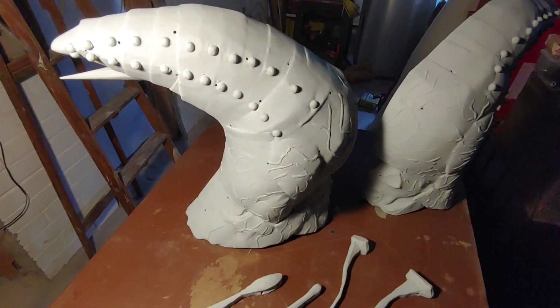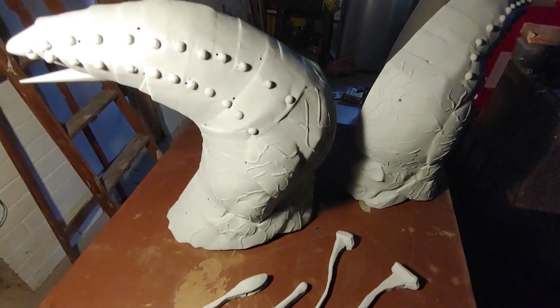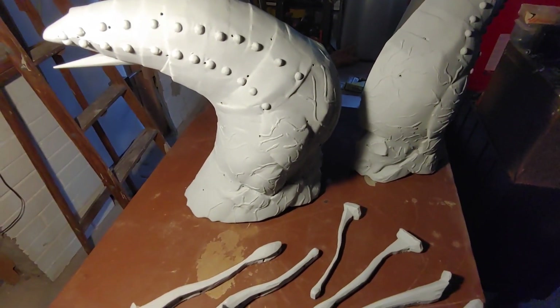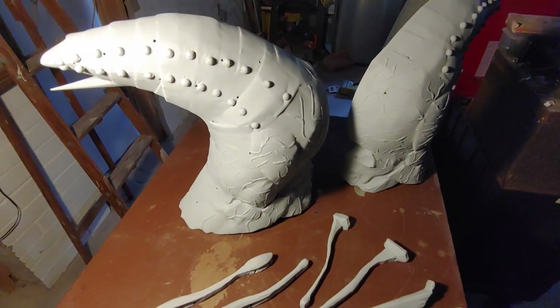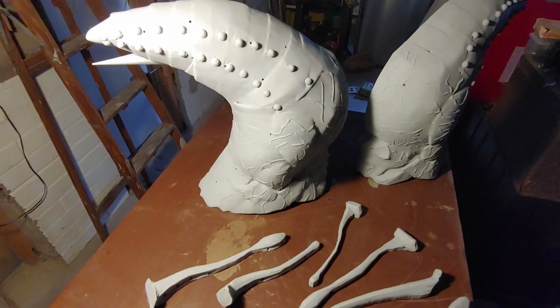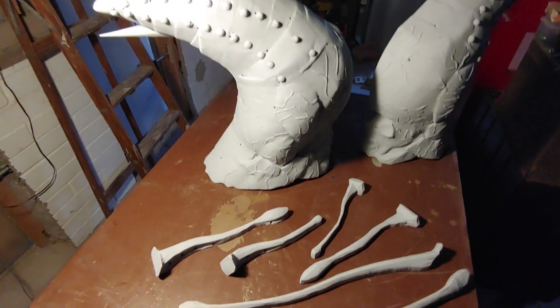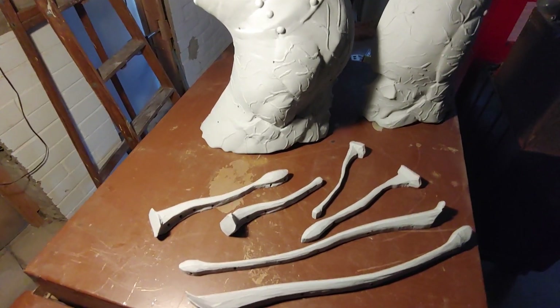These holes at about an eighth of an inch in diameter are just big enough to draw the air through, but not big enough to be seen on the outer surface of the finished product. So they're going to work great for us, help us capture the detail, and get a better result than we got out of our original test pulls.